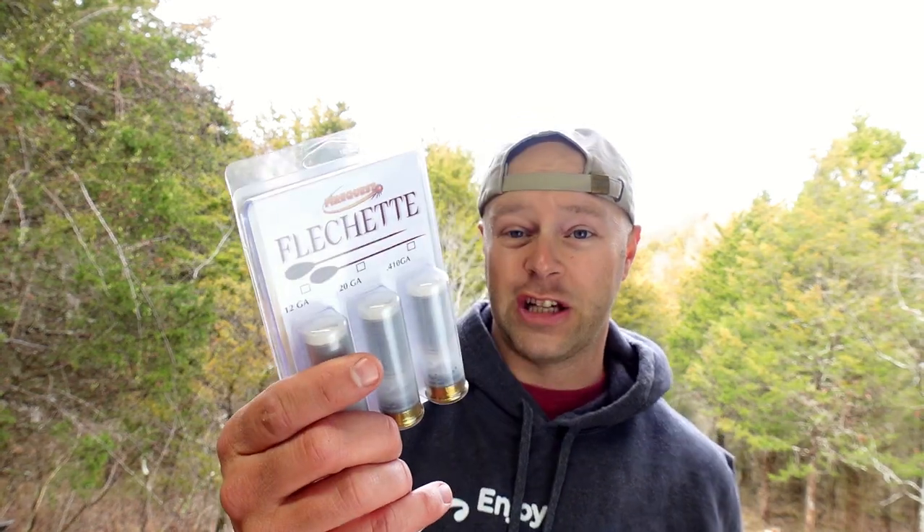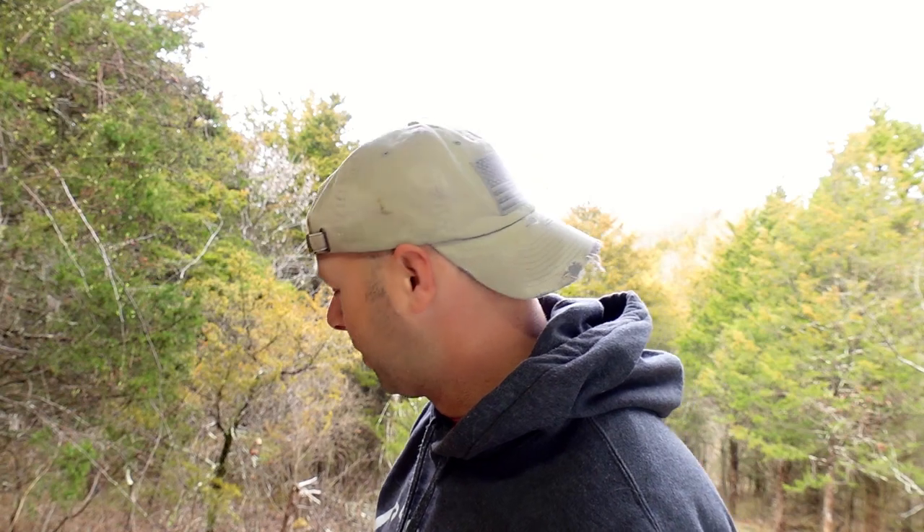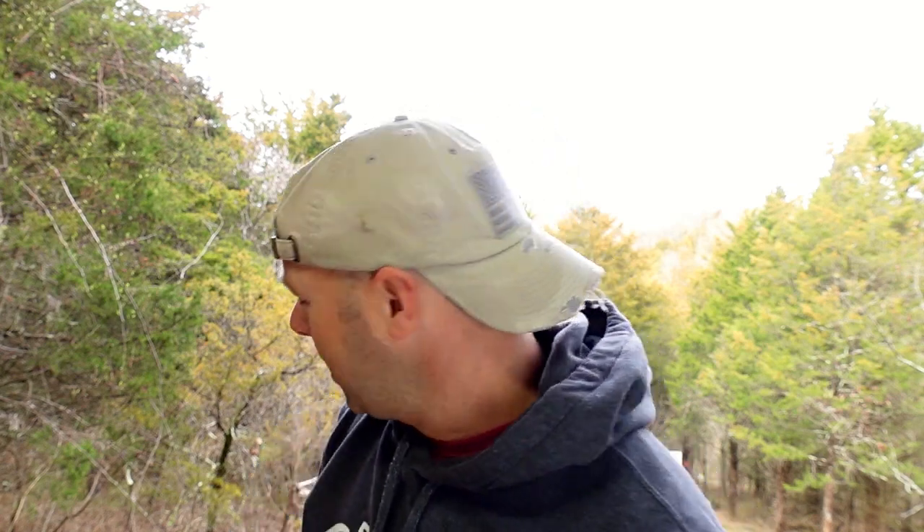Today we're going to look at these piranha shells, some fleche shells, mucho bolo shells, and some armor piercing shells. The important thing to note for whoever reviews this on my YouTube end is that none of this is homemade, because you can't do any of that on the YouTube channel. It's all bought from the store. I'm not going to say where it's from, but it's pretty easy to find on the internet.